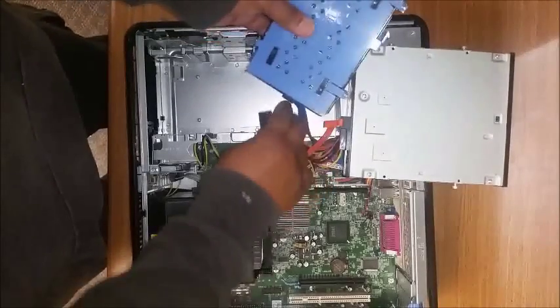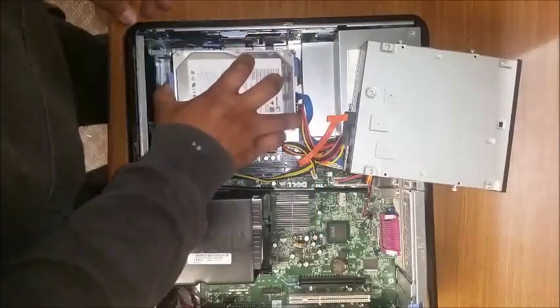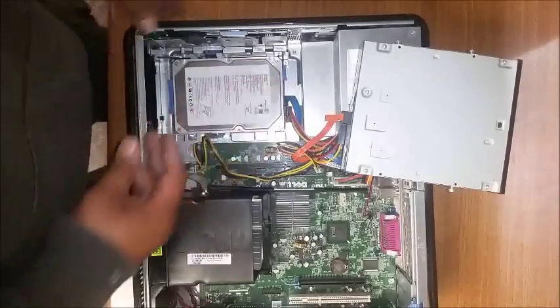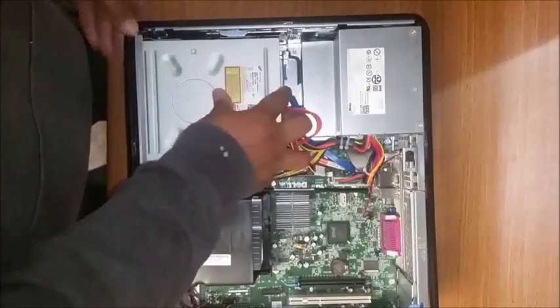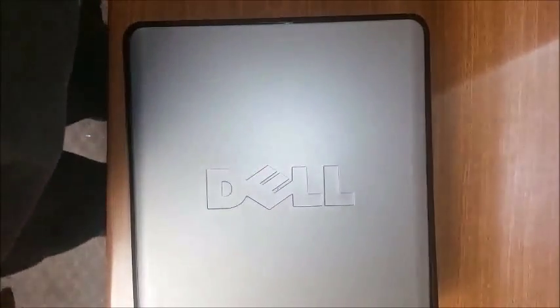Connect the data and power back up. Place the drive back in the latch and push up to secure. Put the CD-ROM back on top and push up to secure as well. Then put your lid back on — that's how you replace or upgrade your hard drive.